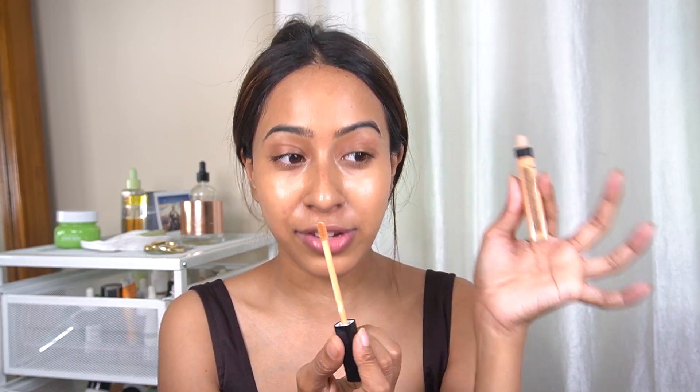For her concealer she used the NARS Radiant Concealer, and even though she went very low coverage on her skin she used a lot of concealer in the triangle shape. I don't usually use concealer that way these days but today I'm going to. I'm going to use the Maybelline Fit Me Concealer because everybody says it is very similar to the NARS Radiant Concealer — that is why I'm going to use the Fit Me.